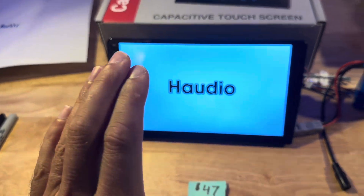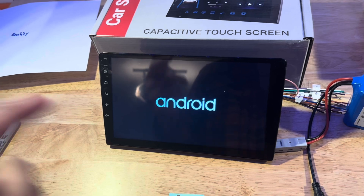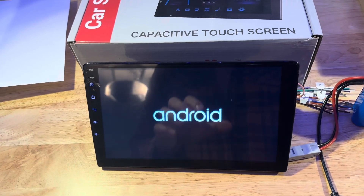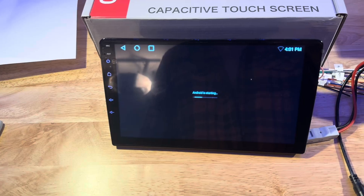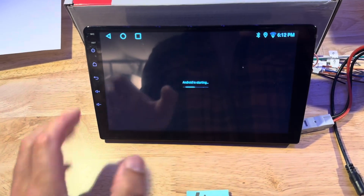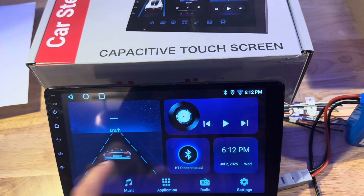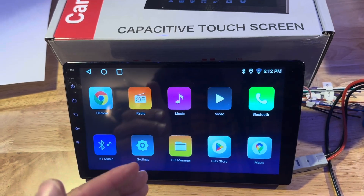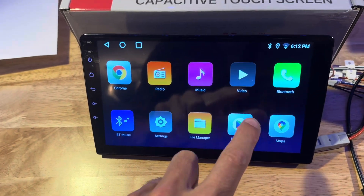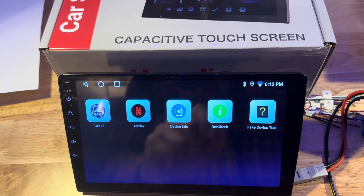This first one is the $47 unit. It's hard to believe you can get anything for $47 that comes with a wiring harness, a radio, Bluetooth, and satellite GPS navigation. It'll take a second or two to boot up. It looks very similar to the Evolution cart except when it turns on you can tell it's running Android. I've already connected it to Wi-Fi and logged in with a Google account, and I installed device info and fake device check apps to see what it's actually running.